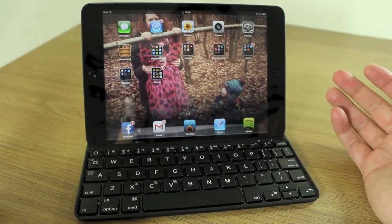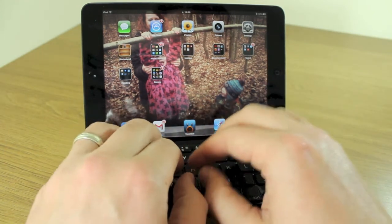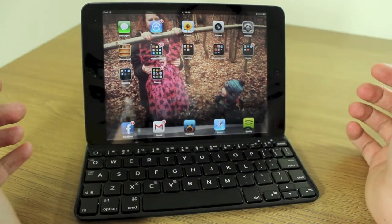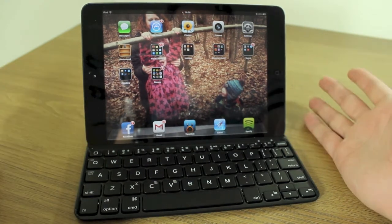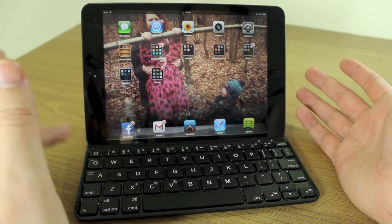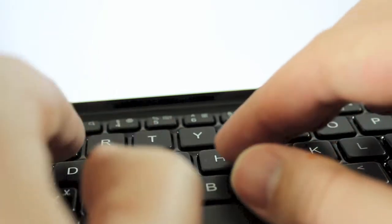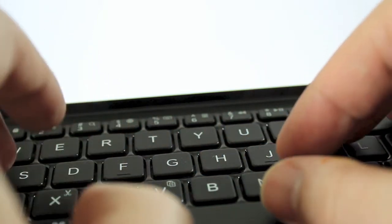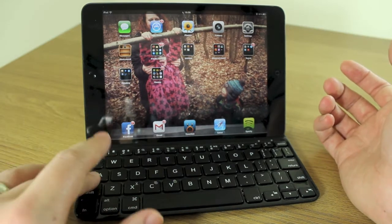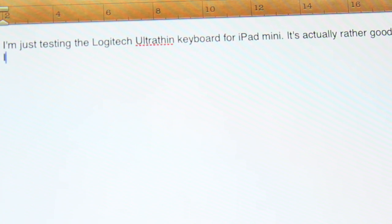The typing experience has been good. The keys are condensed so your hands feel a little cramped and it takes a while to get used to. Since I was never taught to type properly, I always used caps lock for capital letters, but I've had to readjust to using shift and then the letter — which is actually easier than pressing function, caps, then a letter.